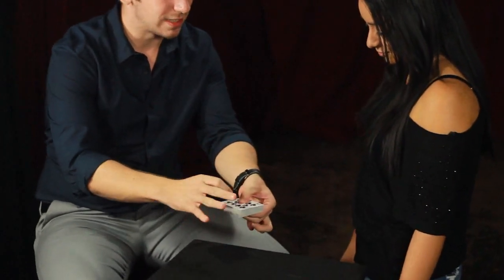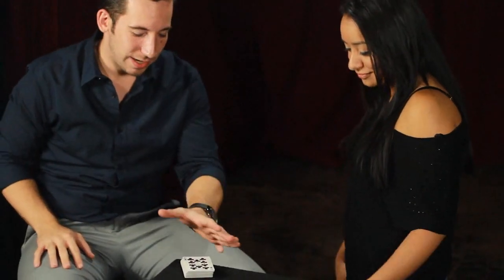Face-up cards over here like this, face-down cards over here like this, and give them a little shuffle. So now the cards are mixed face-ups into face-downs. There's two ways I can fix this — the easy way and the hard way.